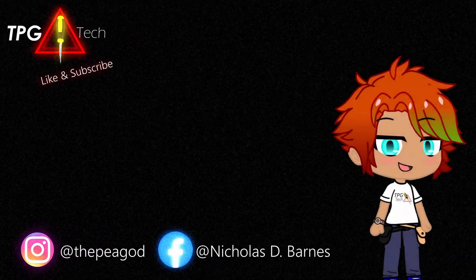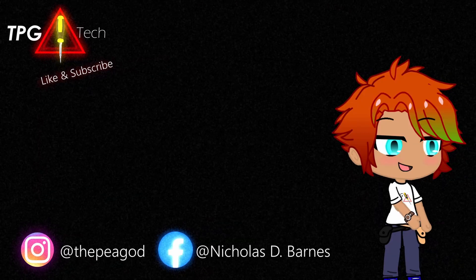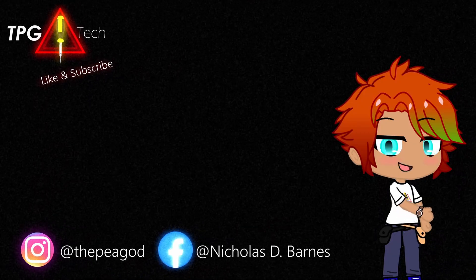Hey, glad to see you made it to the end of the video. Don't forget to like and subscribe on your way out, and follow us on Facebook and Instagram. TPG out.